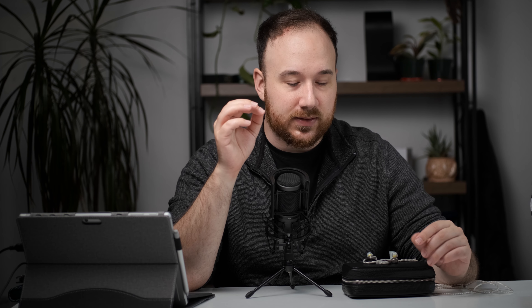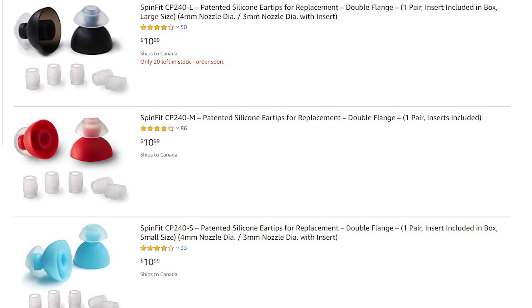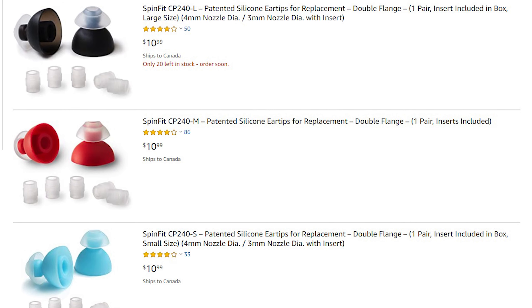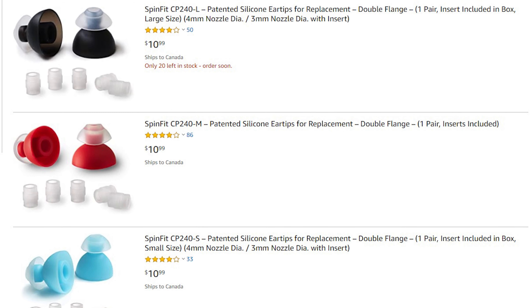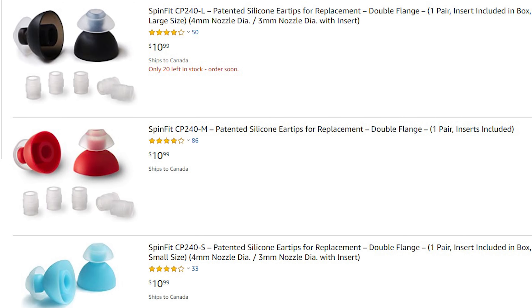I would encourage you to try different tips, because they change the frequency response of this IEM more significantly than just about anything else I've tried — I think because of the shallow fit. Changing the tips changes how far it goes into your ear and impacts the way you hear the frequency response. Apparently the Spinfit CP240 double-flange tips make the tonality more agreeable, subduing the upper mid-range and bringing the treble back into balance — definitely worth trying if you own or are evaluating a Luna.